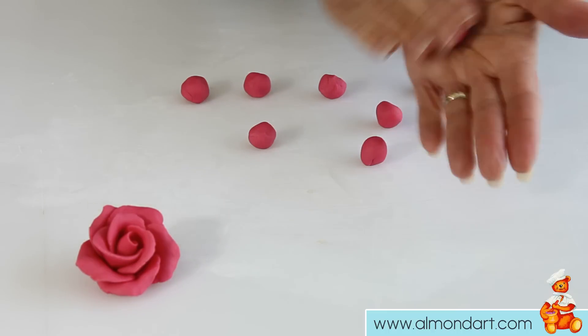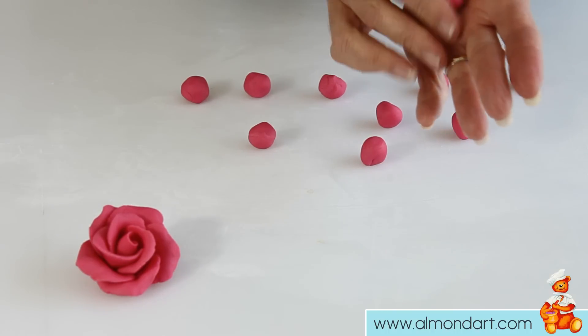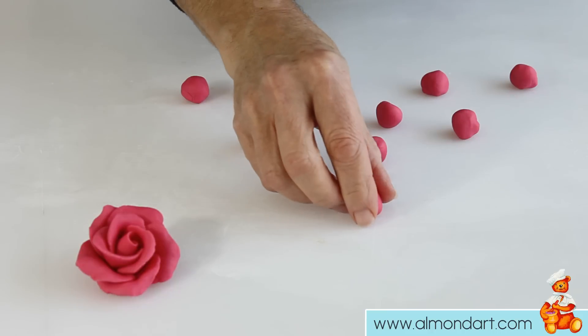The first ball — if you roll that in your hand and then just tip it to one side and make it into a point — that is going to form your bud.